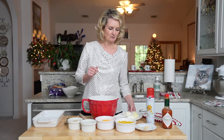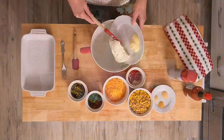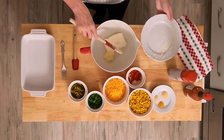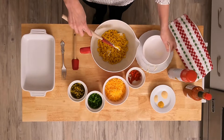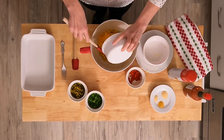We're starting with a block of cream cheese and two tablespoons of mayonnaise. To that I'm going to add a can of sweet corn that I've drained, and a cup of shredded cheddar cheese — I'm using sharp, but you can use mild.